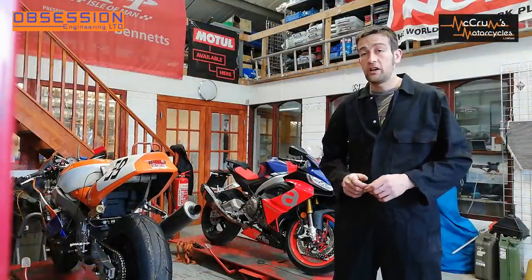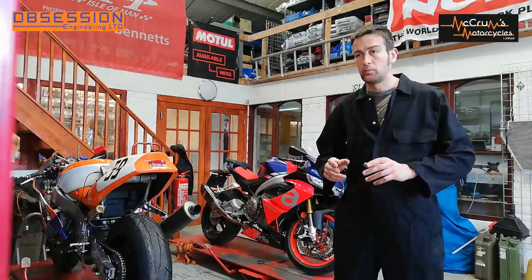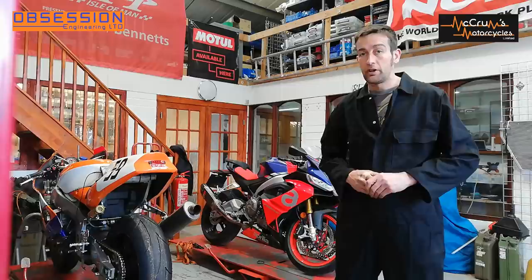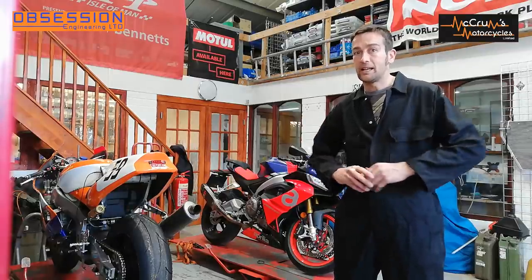Welcome back to the Obsession Engineering and McCrums Motorcycles Aprilia RS 660 Super Stock Super Twin build. I've had all the fun actually going and riding around on the bike and now I need to take it apart and fit lots of racy blingy things.